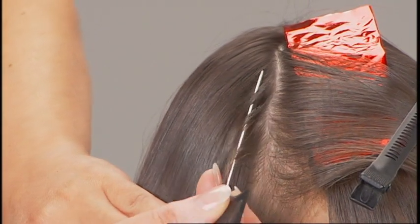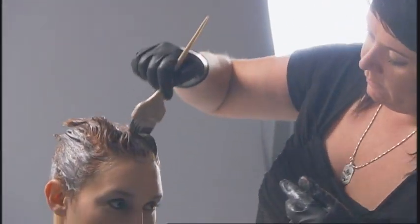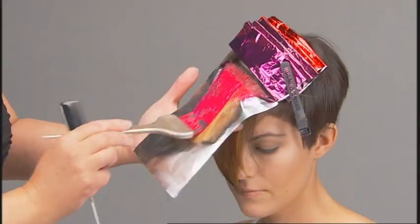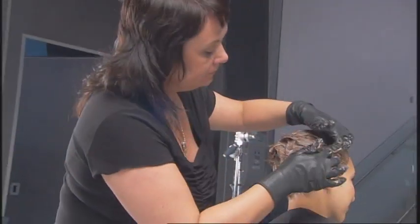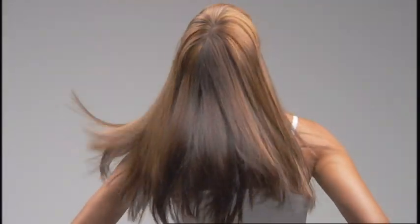Welcome to J-Color: the Principles of Color Placement. This program has been specially designed to provide you with a strong foundation in the principles of color placement. Watch, listen and learn as our Vero K-Pak Color International Artistic Director Sue Pemberton expertly demonstrates vertical, horizontal and diagonal foil placement, then shows you how to adapt and combine these fundamentals to unlock a whole new world of artistic potential.